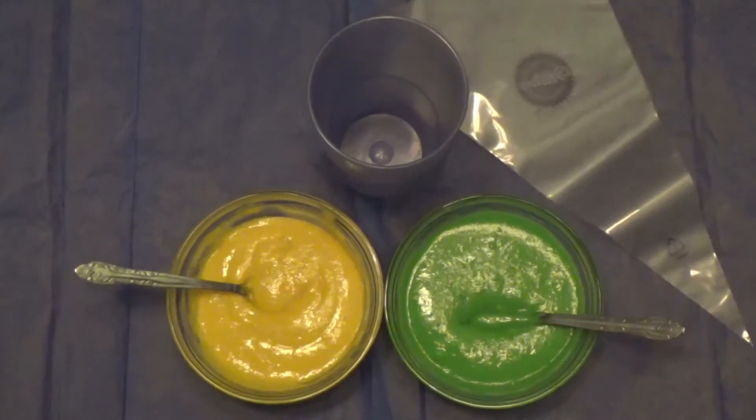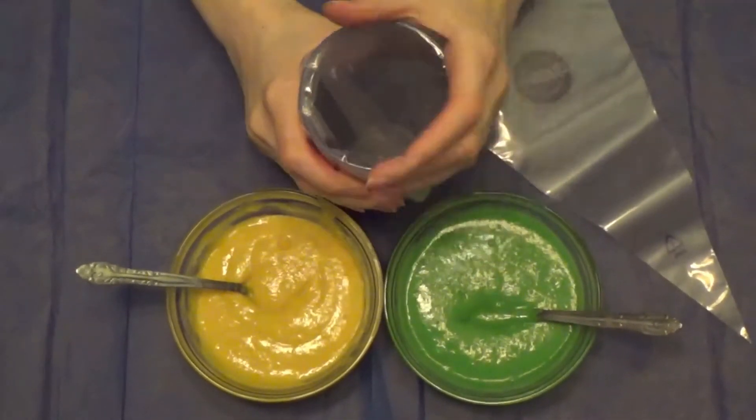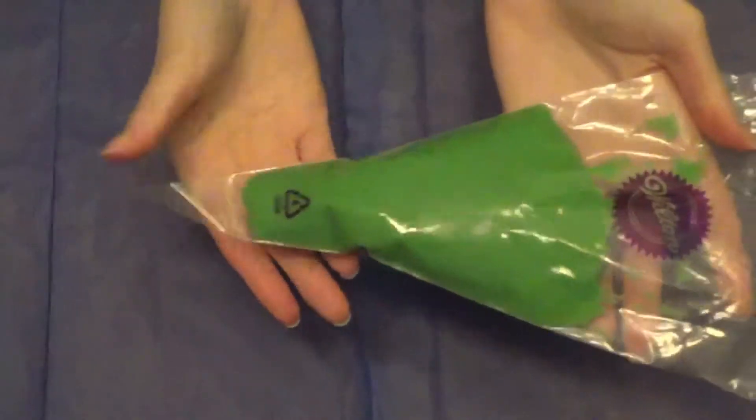Next, take your pastry bag and put it in the cup and fold the top over the cup. Pour in the batter, unfold the top of the pastry bag, and take it out of the cup. Set it aside.